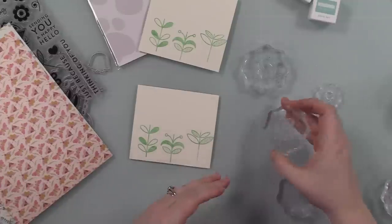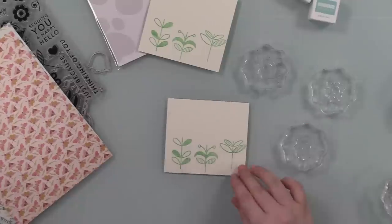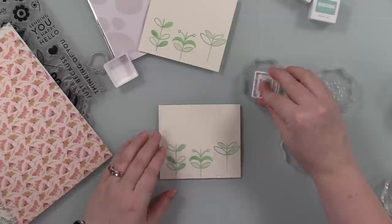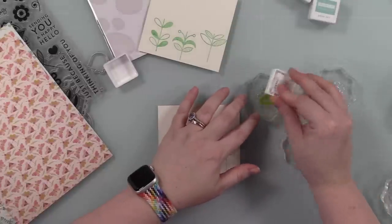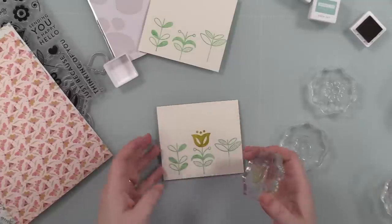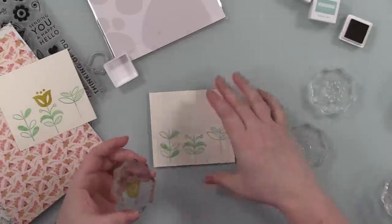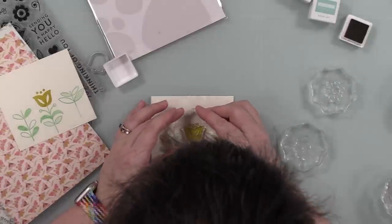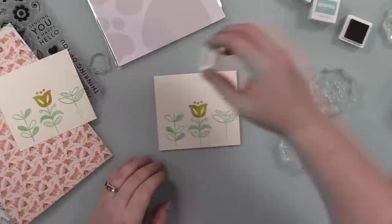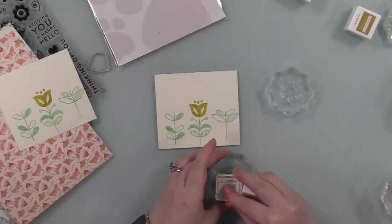So I stamped the stems and then with the actual flowers, I decided to just put them on acrylic blocks — just easier. I'm inking those up with more of the colors. I decided to do two cards because there were two of the pattern papers that come in the kit that had the little butterfly moth creatures on them — kind of a pink pattern and a blue pattern. So I was like, perfect: I'll do one in pinks, one in blues. Why not?